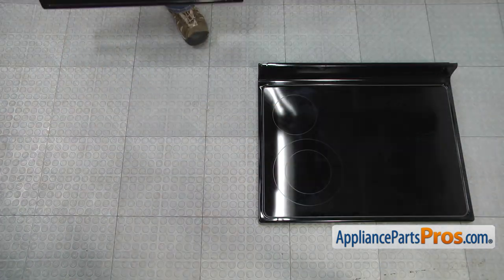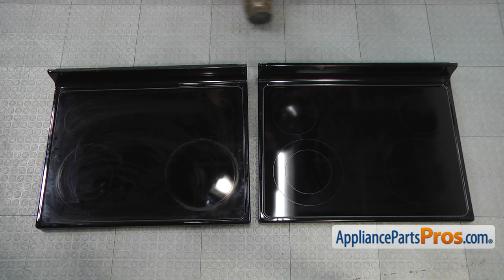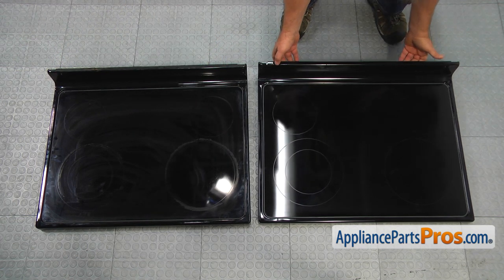This is the old cooktop assembly next to the new one. If you don't have this part, you can get it from AppliancePartsPros.com.